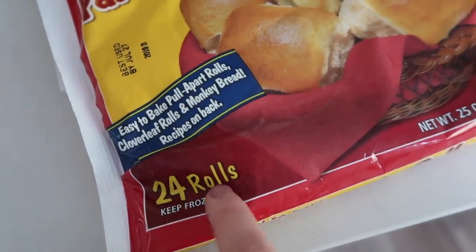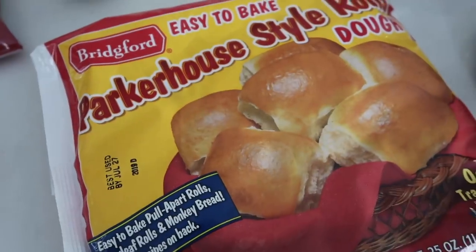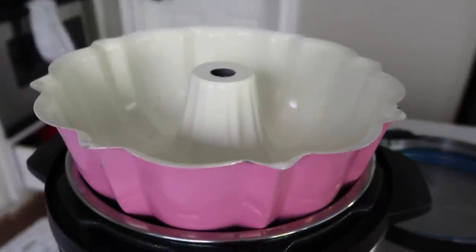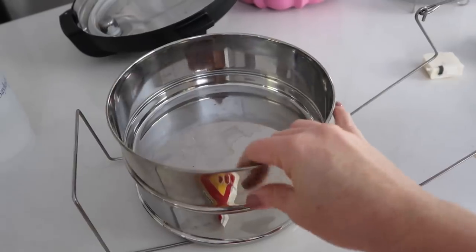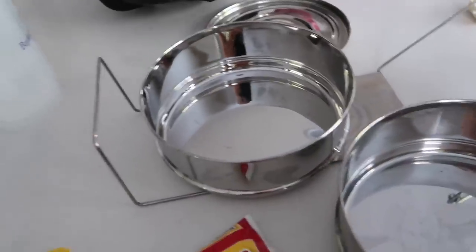I like Parker House rolls or Rhodes rolls. Put them in a plastic bag and let them thaw. Now usually if you bake this in the oven you cook it in a Bundt pan, but my Bundt pan does not fit in my Instant Pot. You can get some that fit, but because mine doesn't I'm going to use this two-tiered pan — I'll put a link in the description. It's one of my most favorite things to have.